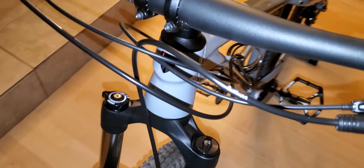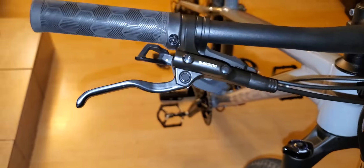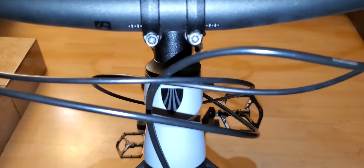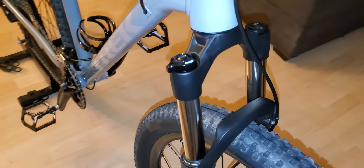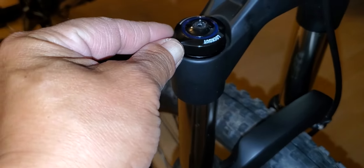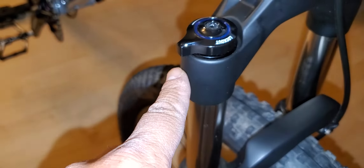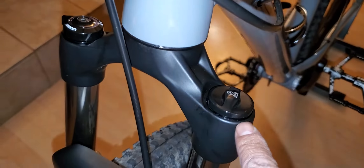We'll go with the cockpit first. It's got the hydraulic disc brake — there's the Shimano right there — and on the back bottom it's got my trigger shifter for the chain ring, and here's the other one, which is for the cassette.